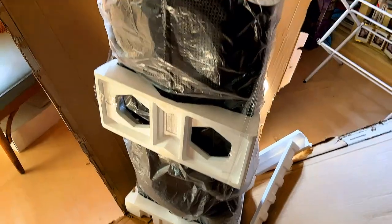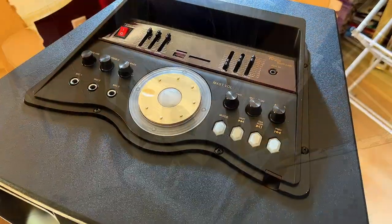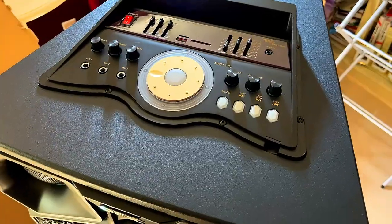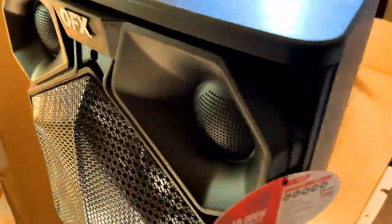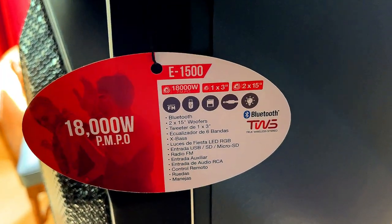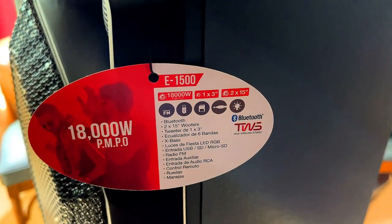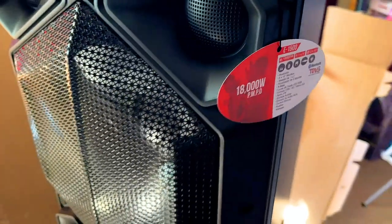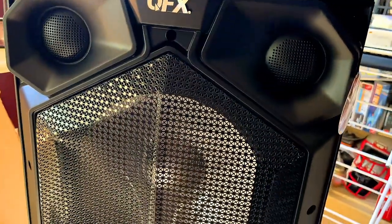I took it out of the packaging and look at this beautiful thing — is this just amazing? If it sounds half as good as it looks, this is going to be an impressive speaker. It's rated at 18,000 watts peak power.